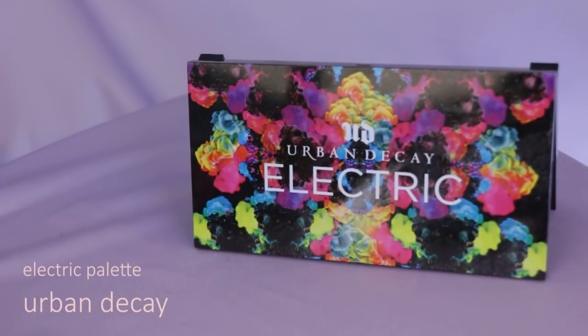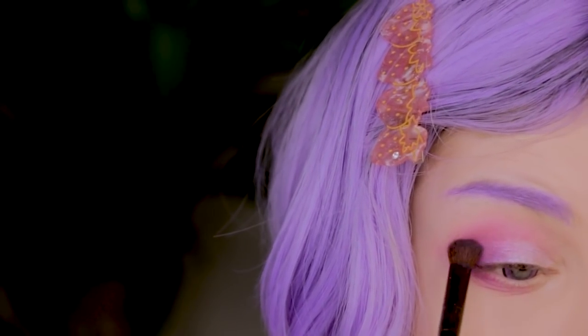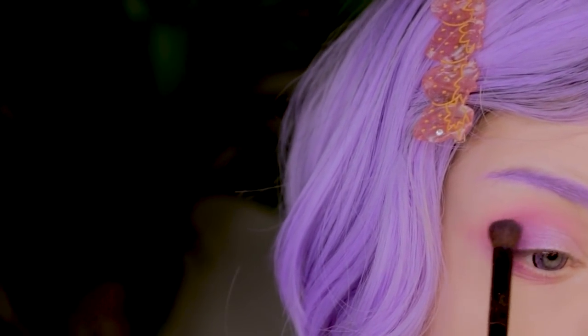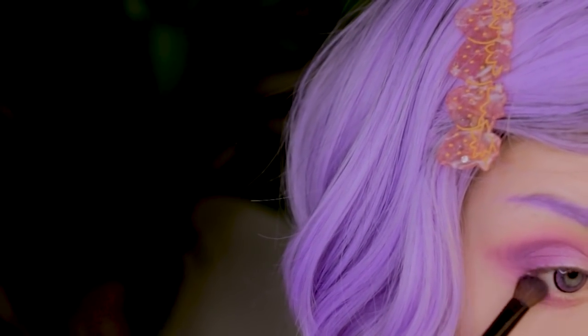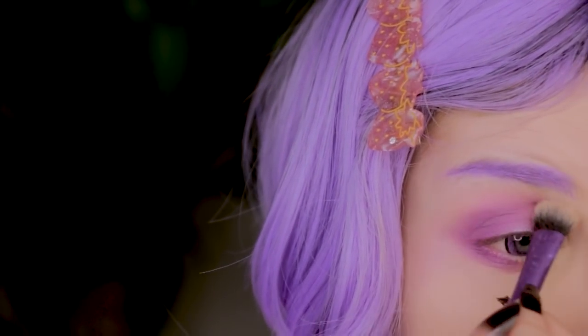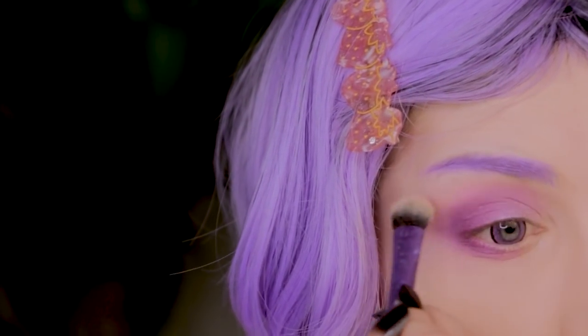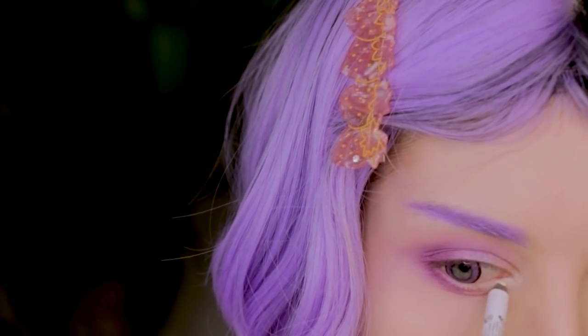I'm gonna go with Urban Decay's Electric palette and pick this dark purple to give more dimension to the eye. I will start from the middle part and blend it with the pink shade I used earlier — I mean, it's not really pink, but you know what I mean. Can't believe I graduated from graphic design. I also want to illuminate the inner part of the eye, so I'm using a white eye pencil there.